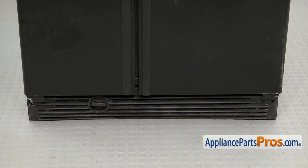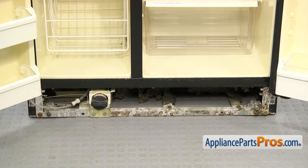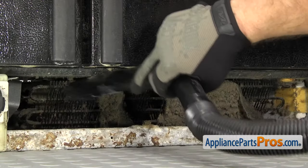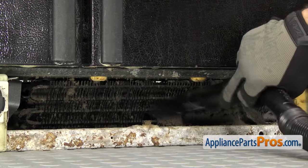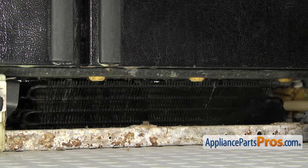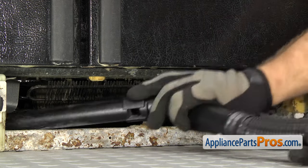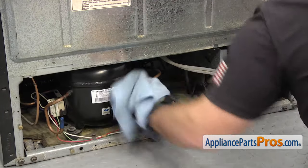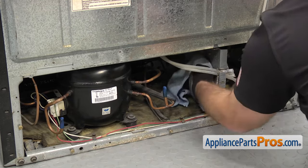Some fridges have their condenser coils underneath the unit, and they're accessed from the front behind the toe grill. Once you have the grill off, carefully run the vacuum over them, and then brush the condenser coils to remove all the dirt and dust, finishing up with the vacuum again. Even though the condenser coils can be cleaned from the front, you should still clean everything behind the rear access panel, just like the other style.